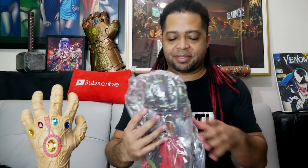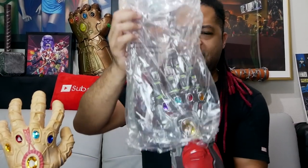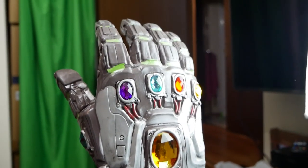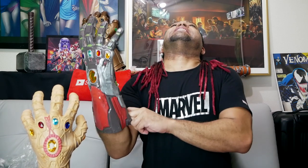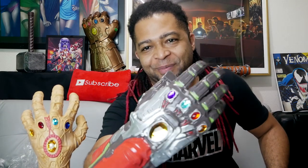I am Iron Man! It's actually not that bad. If you take a good close look at it with the right lighting, it actually looks pretty good. Let me put it on — I am Iron Man! Yeah, it's actually not bad.